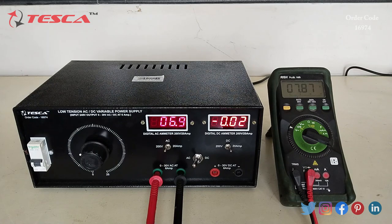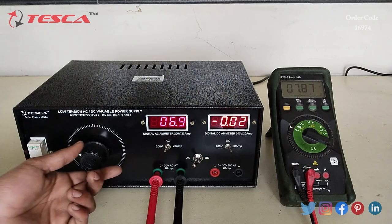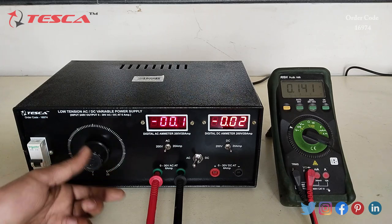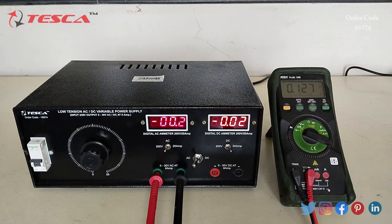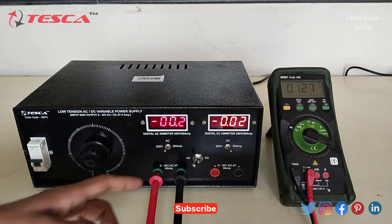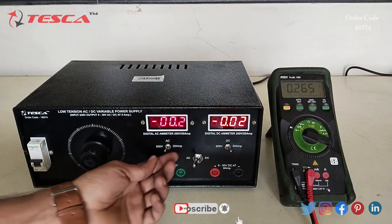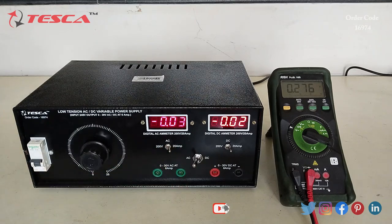In AC also, when we connect a load across the output terminal, we can measure the current by switching the switch position to 20 ampere. That is how we can measure AC and DC voltage using this power supply.